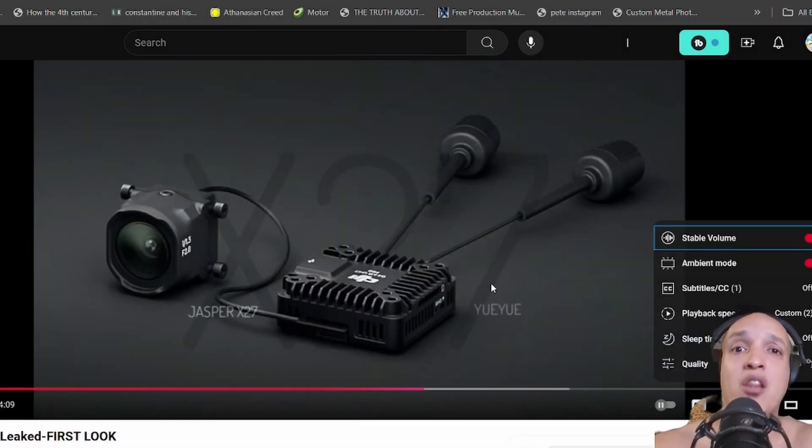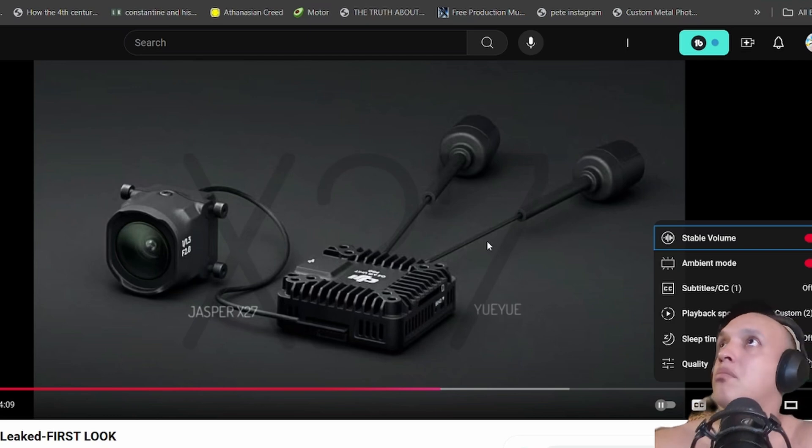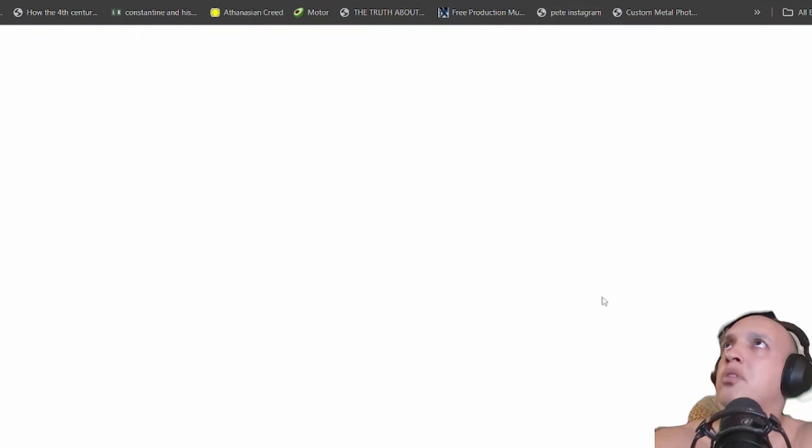It is going to be a brand new camera system from DJI. It will be more expensive — the bombing people use analog, this is too expensive and more for FPV. He's just doing what I'm doing, but not as good.